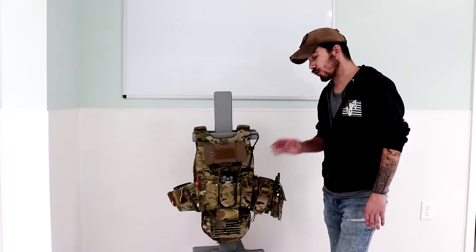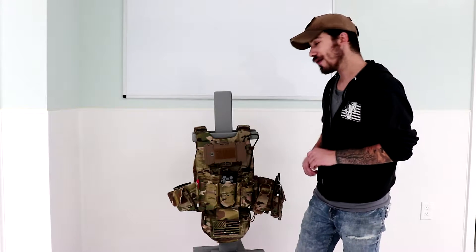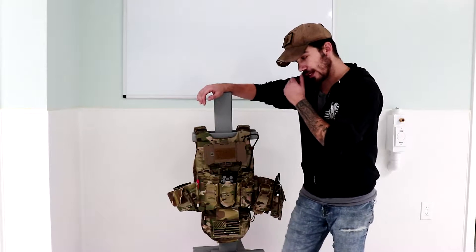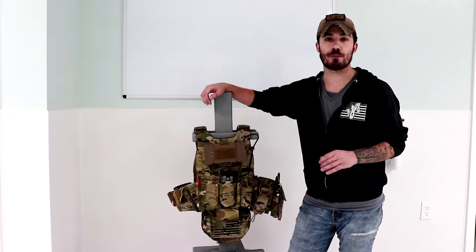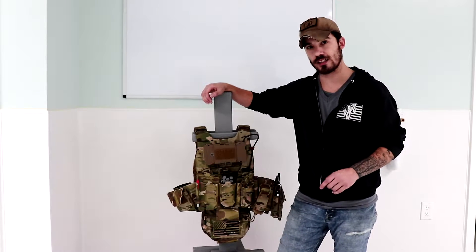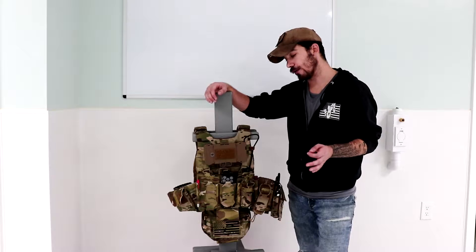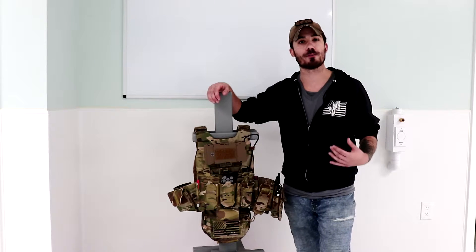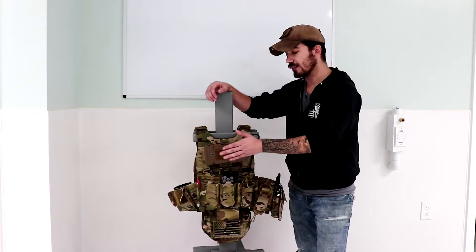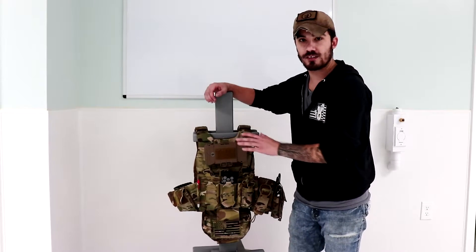When you first purchased the Optune Plate Carrier, it does come with a kangaroo pouch insert that holds three magazines. Now one of my biggest dilemmas with running just the Optune Plate Carrier base is that when I attach things like the Juggernaut case, when it's folded down or even attached in general, I have no access to that kangaroo pouch.